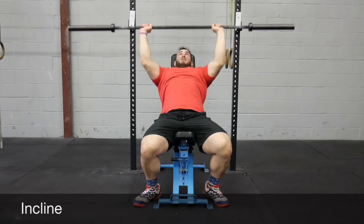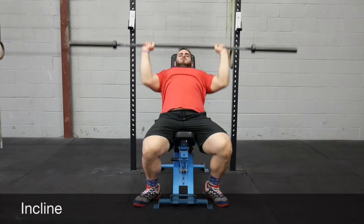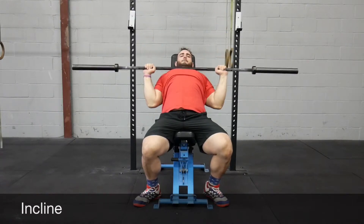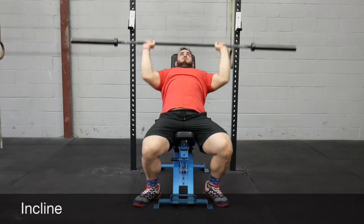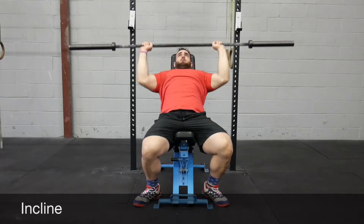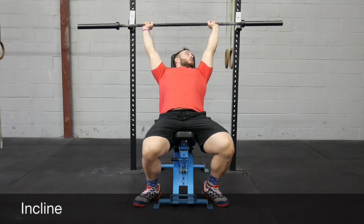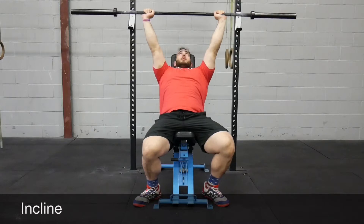Incline bench is kind of halfway between a bench press and a strict press. You come down and touch at roughly the highest point towards the top of your chest, then press up from there. This one works the upper pec and the shoulders a bit more.